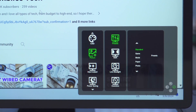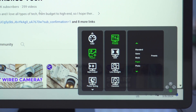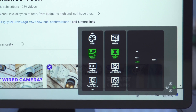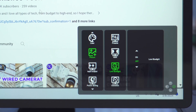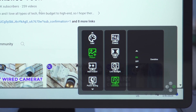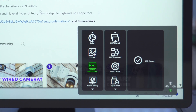In picture settings there are presets: standard, game, movie, paper for reading documents, and photo — I'll leave it on standard. I can toggle HDR off or set it to auto to detect HDR content. Blue light can be turned on or off, and overdrive can be enabled for gaming.